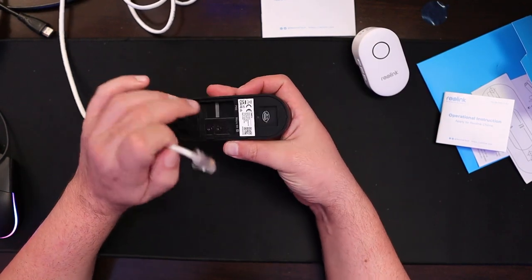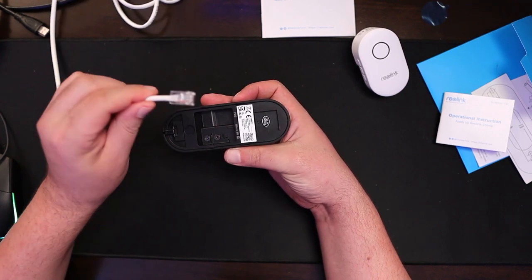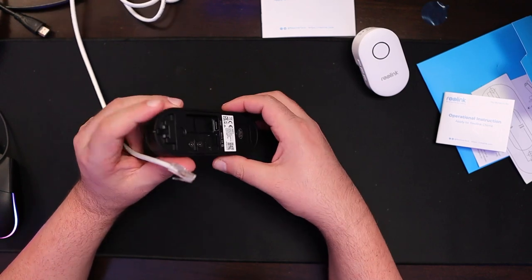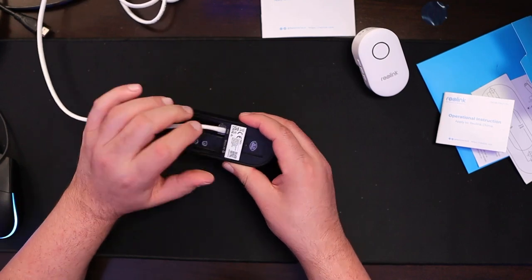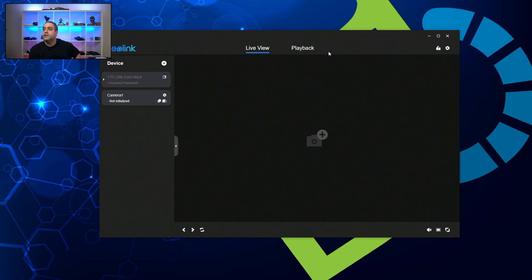I'm going to plug in the power, which is the one labeled PoE on the back. There's also a micro SD card slot — we're not going to be recording right now, just doing a quick setup, but if you want to record you can slip a micro SD card in there and it will record directly to the device. I'm going to plug this in and on the computer you're going to see the doorbell turn on and show up in a minute.